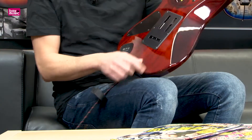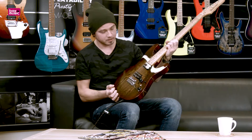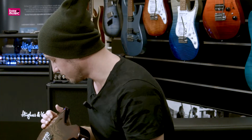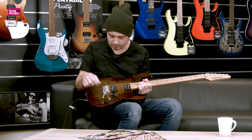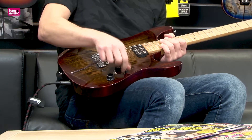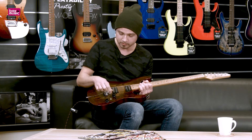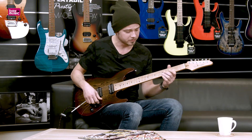It has a scooped body — it's a Super Strat obviously — with two humbucking pickups made by Seymour Duncan, a tone knob, a volume knob, and a 5-way switch with an alter switch to get a total of 10 different sounds. And what I really like about Ibanez guitars...